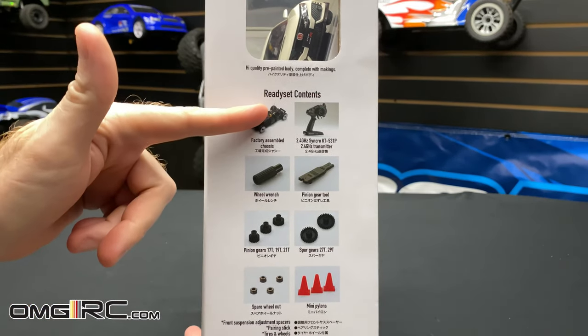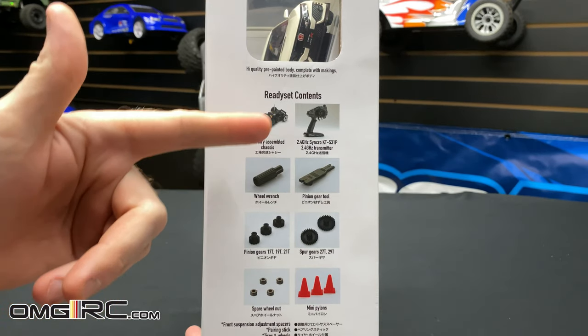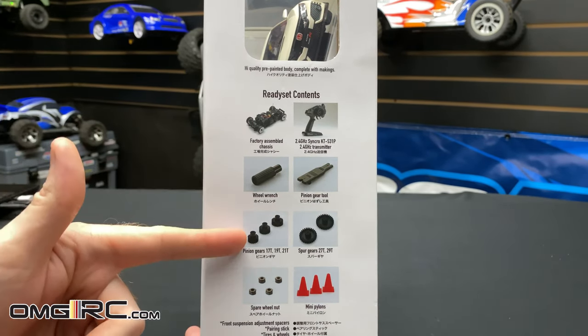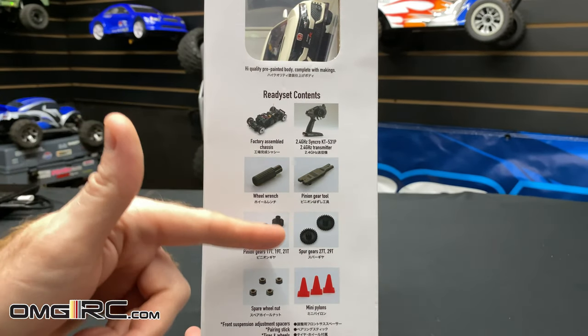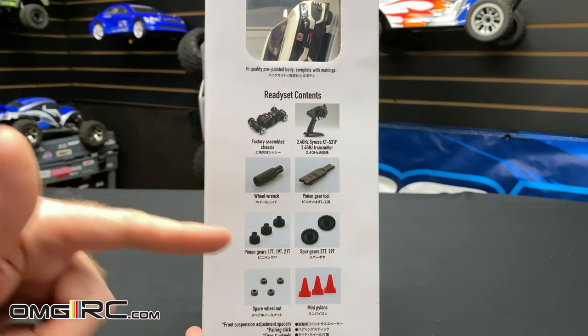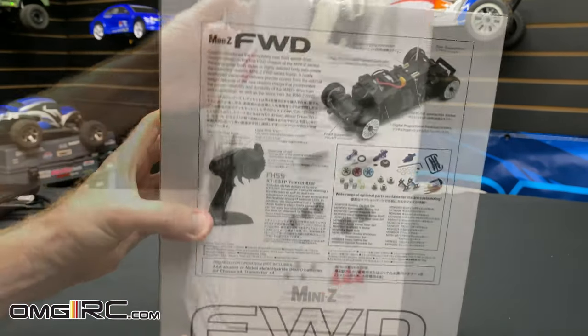Now for what's already in the box: it comes with the car itself, the radio, a wheel wrench, and a pinion gear tool so you can pop those pinion gears off. You get a few different options for gear ratios to play around with — spur gears as well — and some spare wheel nuts and little pylons.